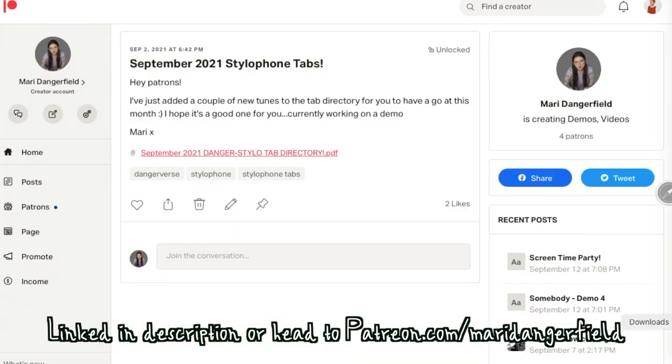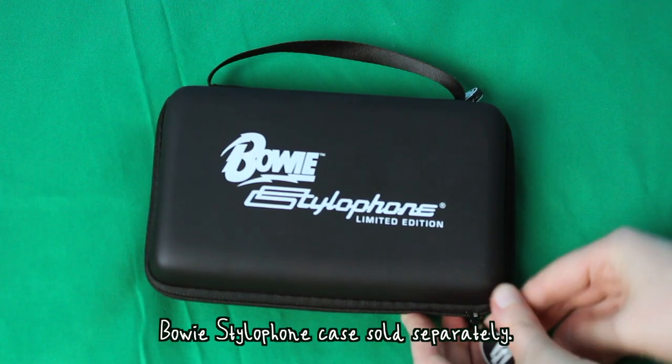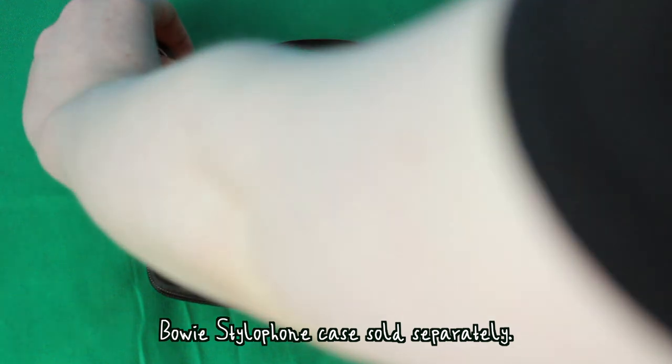If you're interested in even more tabs you can head to my Patreon to find out more about my exclusive directory. You can also get this Bowie-themed S1 case sold separately.